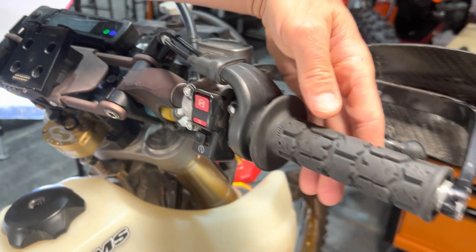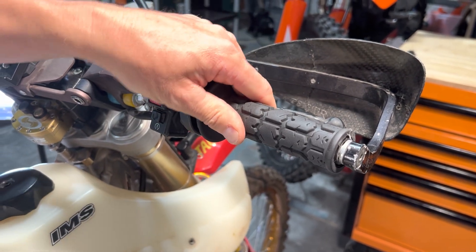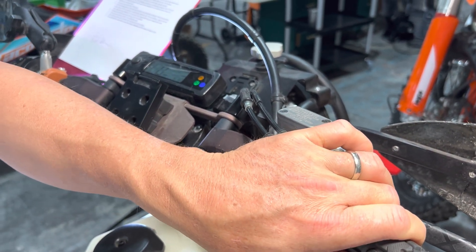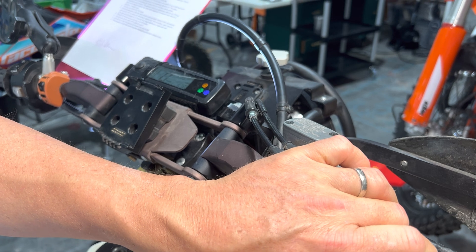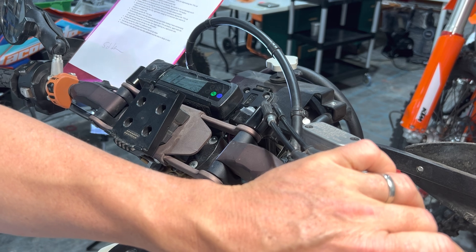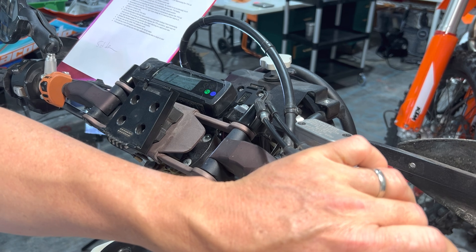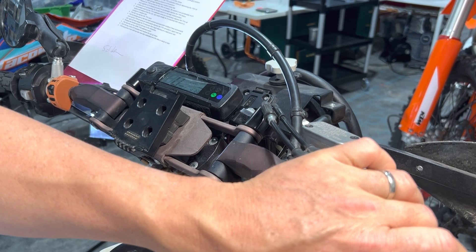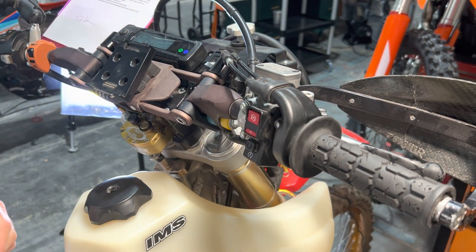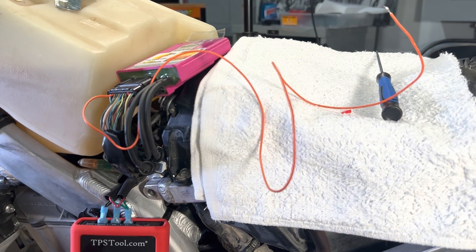That next function is 100% throttle — wide open. I've got it held in the full open position. Touching the programming lead to the battery now. You see the light goes steady for a second, and then it flashes fast. That concludes the procedure. I can release. Going to kill the key because we're done — that blinking fast light tells us we're done.